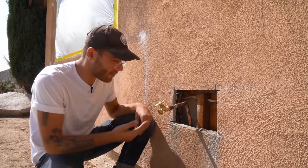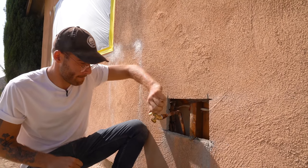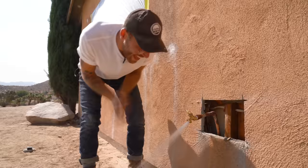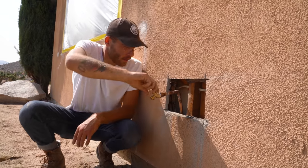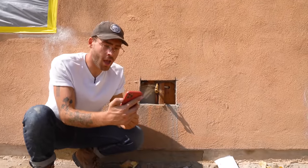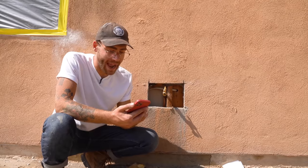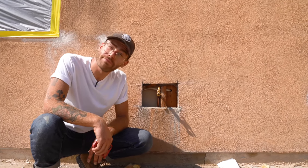No leaks, no drips so far — knock on wood. It works! I think we just saved 750 bucks. Not to mention, it's still before noon. This took me three hours, so it looks like my hourly savings were $250 an hour. Not bad.